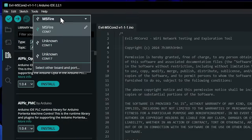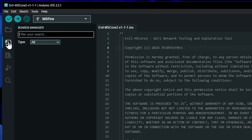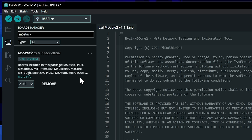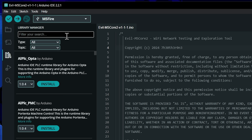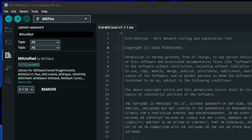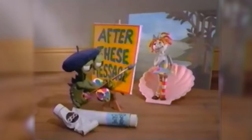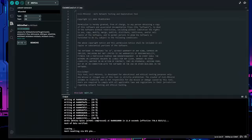Now we hop over to the main folder and open Evil M5 Core 2 in Arduino IDE. I already have my M5 Stack selected, but to install it you go to the Boards Manager, search for M5 Stack, and install the M5 boards from there. We also need the M5 Unified library, which is already installed. Once all that is confirmed, click Upload and give it some time — and just like that we're done. Super simple, super easy, anybody can do it.